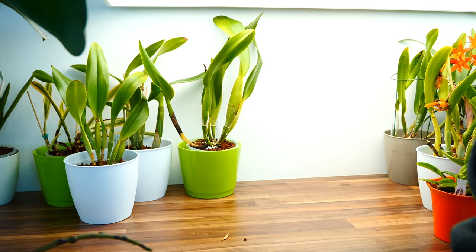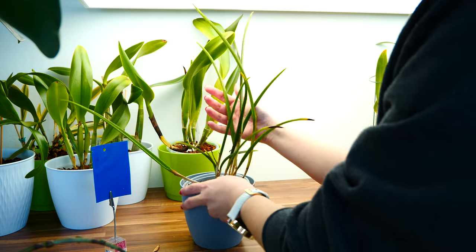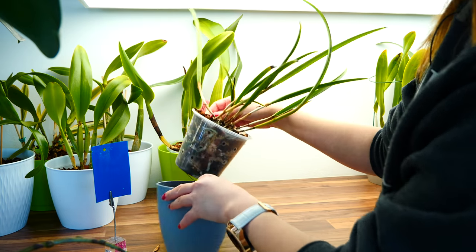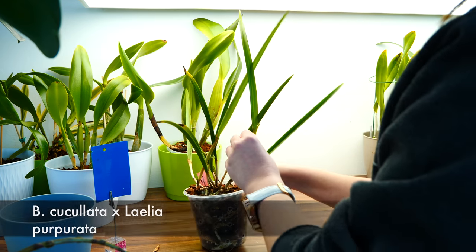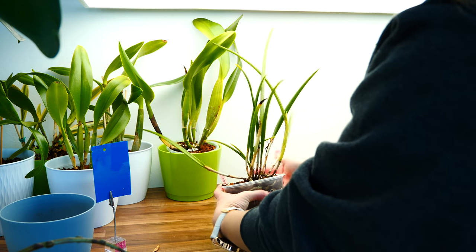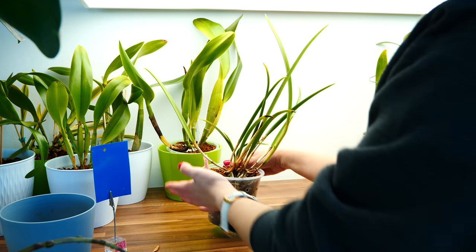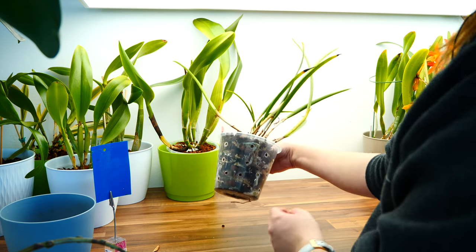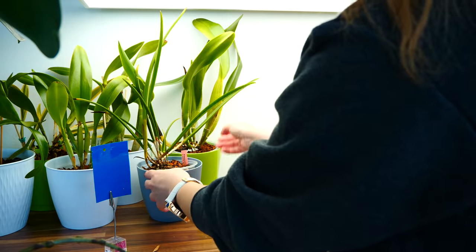Here's another one that never actually bloomed for me but is doing great. It's the Brassavola cucullata crossed with Lelia purpurata, and it should be wonderful looking. This winter, it produced the biggest growths ever, but I don't see a flower spike yet — it's not necessarily the season. I'm hoping that this summer it will create a sheath and bloom, because it's definitely mature and definitely doing great. Look at all these roots!